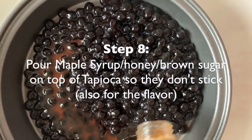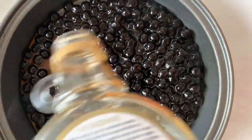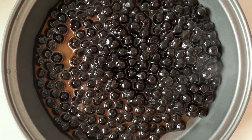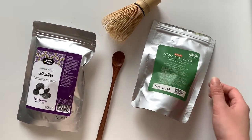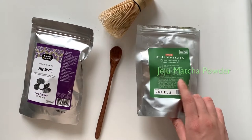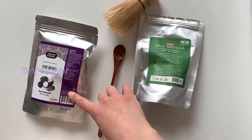I'm going to drain the tapioca in maple syrup, but you can also use brown sugar or honey — I just like maple syrup. Then just use it when you need it. I finally received my taro powder, so I'm excited to make taro and matcha bubble tea. Here are the powders I'll be using: Jeju matcha, which is premium grade, and taro powder.